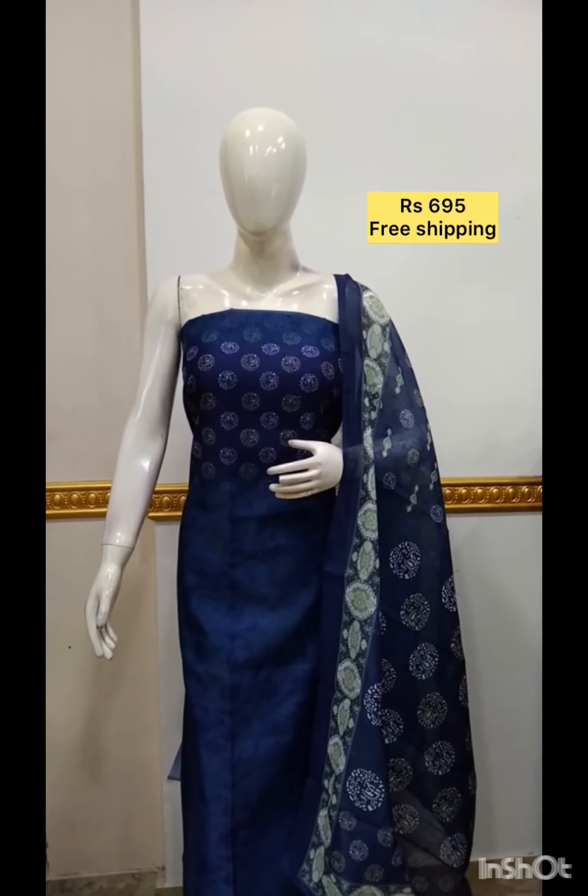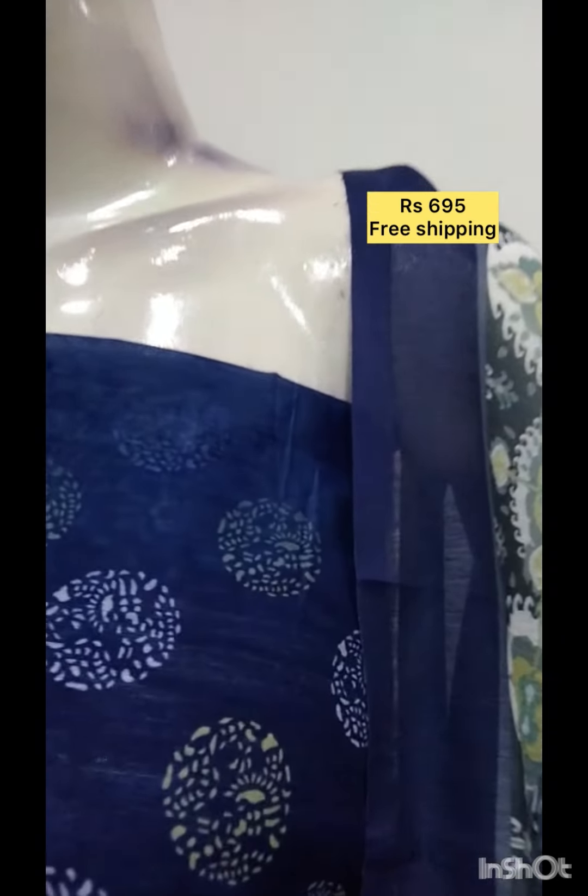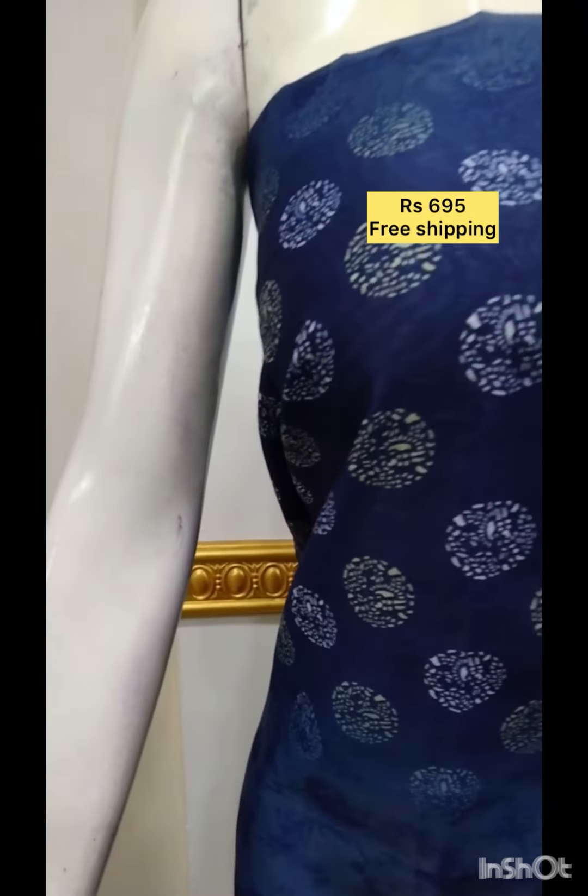This is the handwork. The next top also has handwork. It has a digital print. There are negative prints at the top. The bottom is the same color.